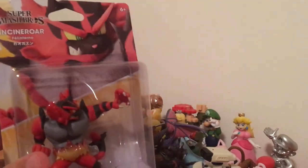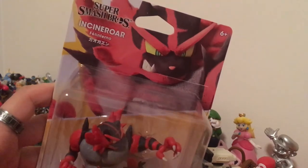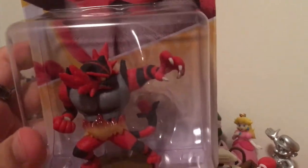Here's the box — very nice art, the figure looks amazing. I really like the fire texture so far. And here's the back — very nice.